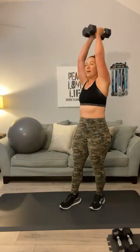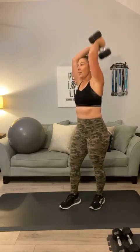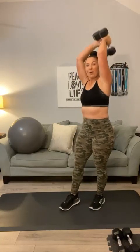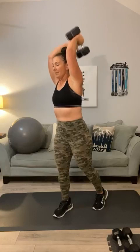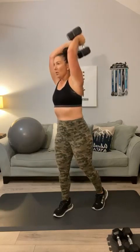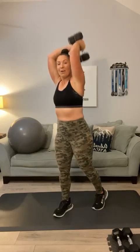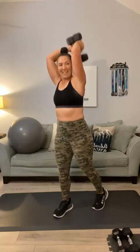Push these two together, up and up. Second move — overhead tricep extension. 2, 3, that's it. 4, keep it going. 5, 6, 7, 8, 9, 10. Give me 5 more — 5, 4, 3, 2, and 1. Good. Bring it down.